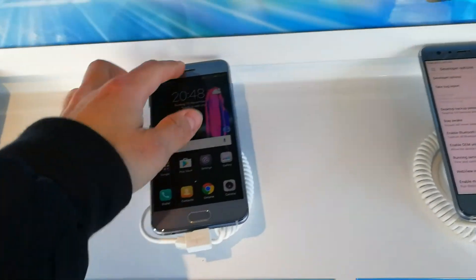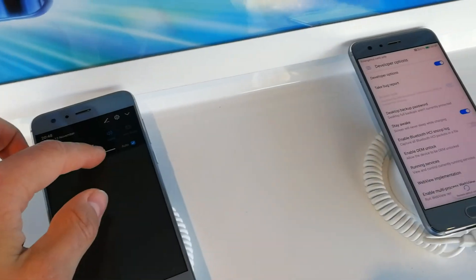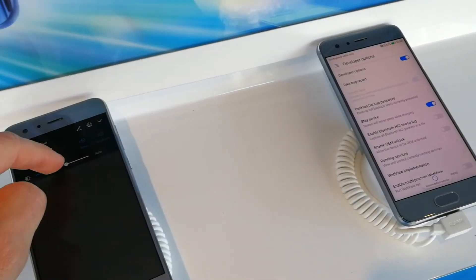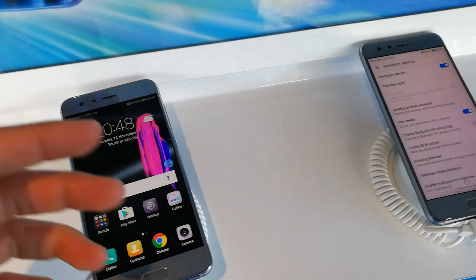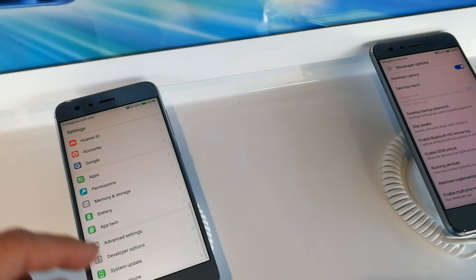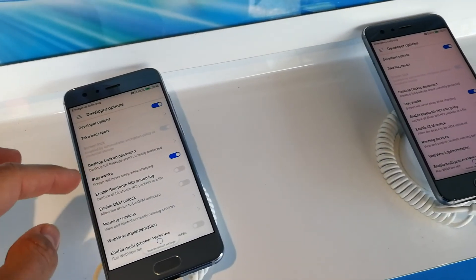So now you know how to make sure that the smartphone is always on — for example, when you're watching a movie or reading text so that your screen stays on. Just switch on developer options and go to Stay Awake.